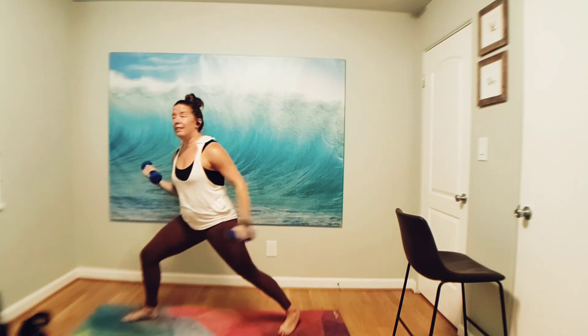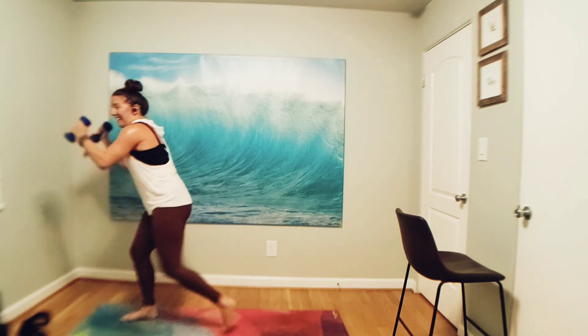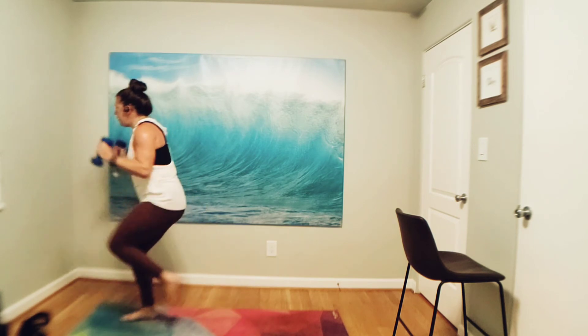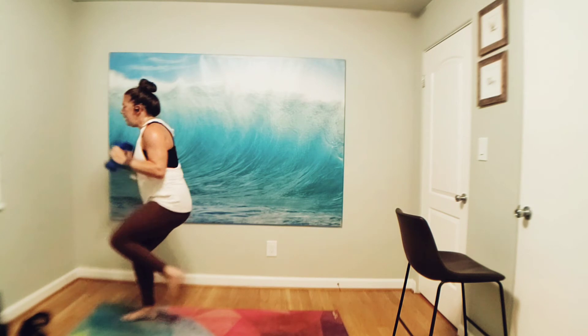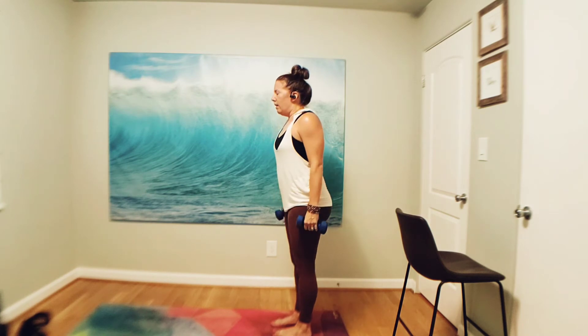We're going to find a little pump — in one. Lift your arms forward, then pull, pull. Left knee up, up, up. If the weights are too much, ditch them. Eight more, seven, six, in five, four, three, two, in one. Left foot come back to the back of your mat — catch your breath. Breathe in, breathe out.